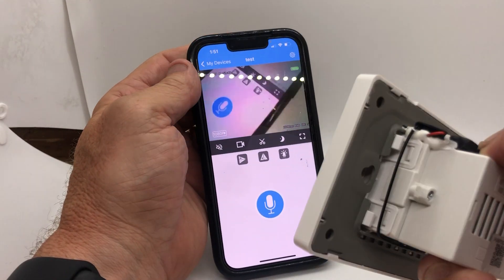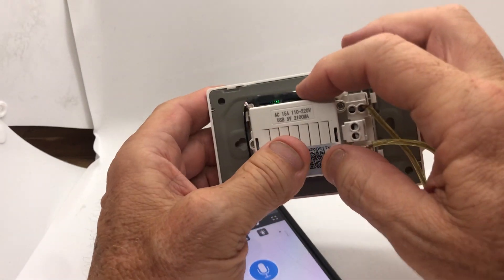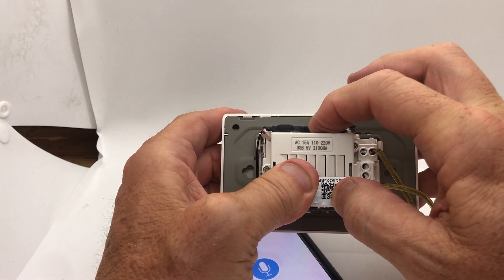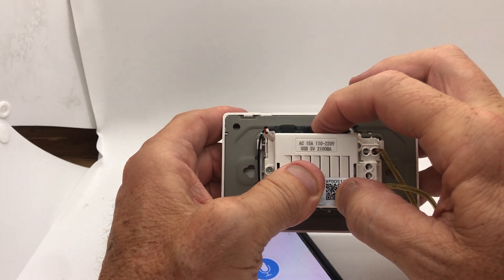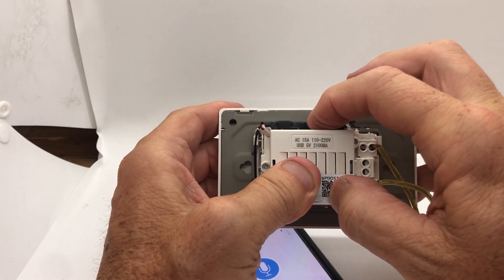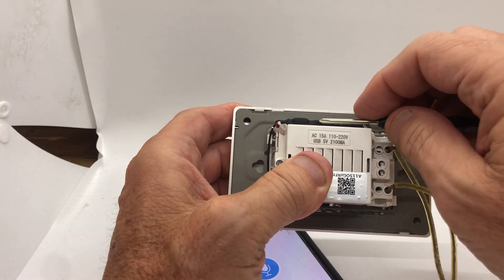That's basically how you set up the outlet camera. If you have questions, there's a phone number on the box. If you need to reset it, hold down the reset button — you'll feel a click. What's going to happen is that green light you saw will flash, go out, and turn to red. Let go and it'll be reset.